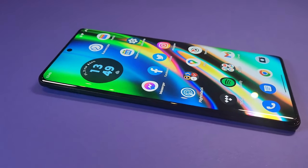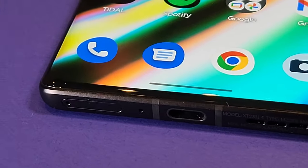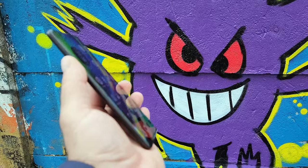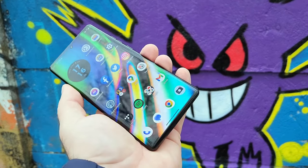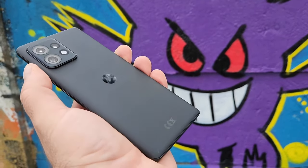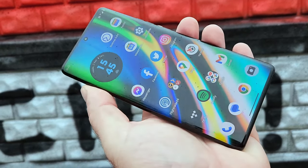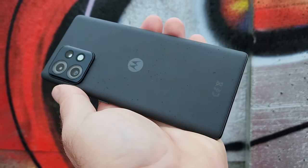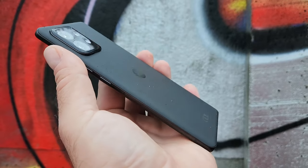I wouldn't exactly say that this phone has heating issues or anything, but I'm just letting you know that it can be a little warm sometimes. I have also been impressed with this device in the display department. The OLED panel on the Motorola Edge 40 is just gorgeous — not only because it's bright and has good colors and contrast, but just look at those thin, symmetrically fine bezels, the subtle curves, and the tiny punch hole.